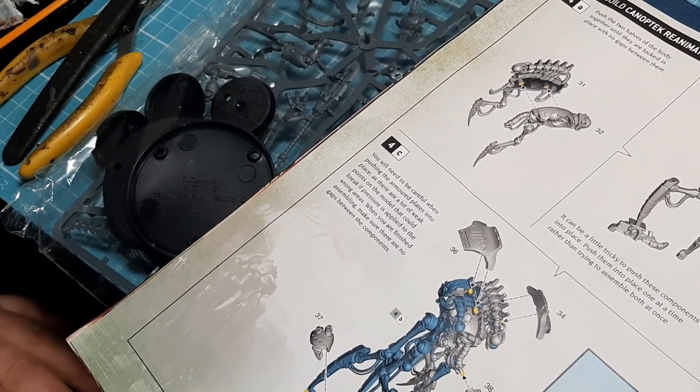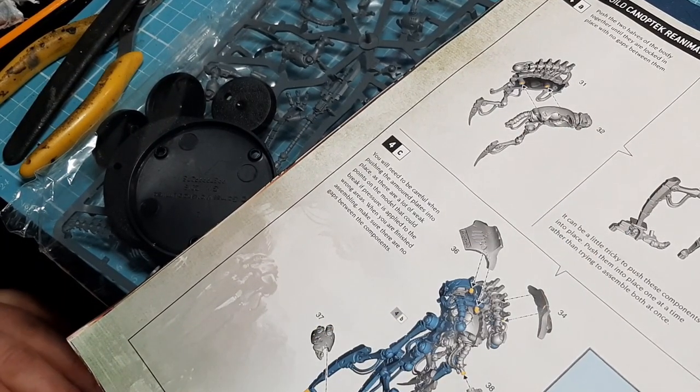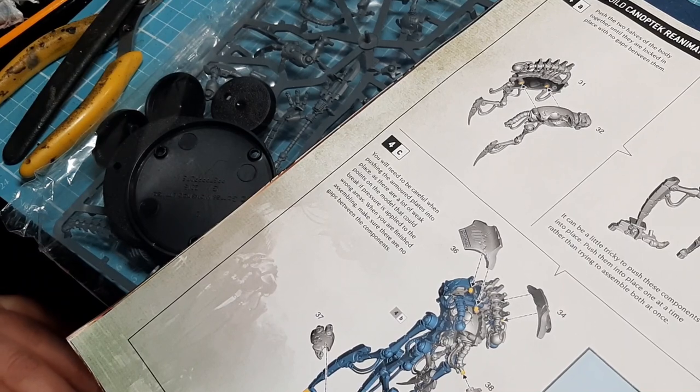Hi and welcome. I'm John and this is Unique Wargaming Terrain. Guys, welcome back. For everyone that's new, this is a Let's Build video.